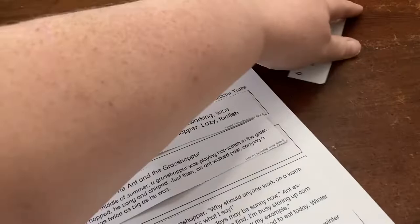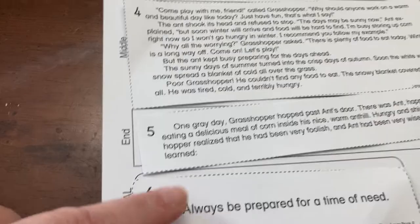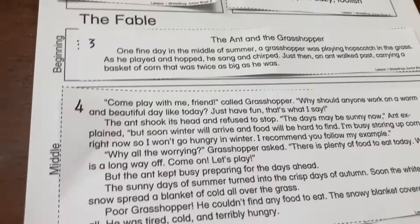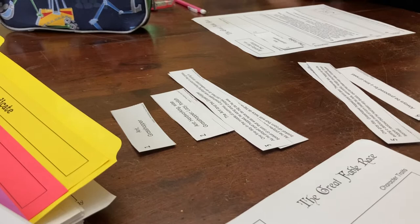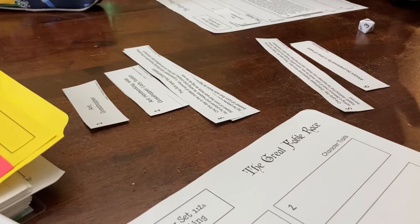You roll a die and if you get a certain number you get to add a part of the fable. This takes you through all the parts of a fable: the characters, the character traits, the beginning, the middle, the end, and the moral. We played through rolling — I got the end of the fable, she had the middle and the end but still needed the beginning. She rolled a six and got the moral.